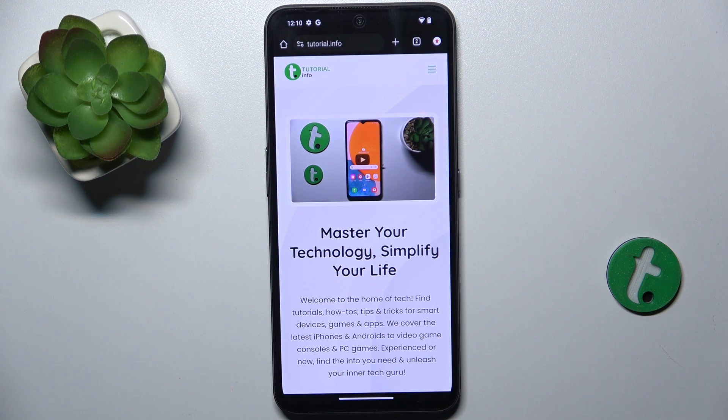Then press on open to open the following link. And you can see that it got me to the link from the QR code. That's all for today, don't forget to like and subscribe. See you next time.